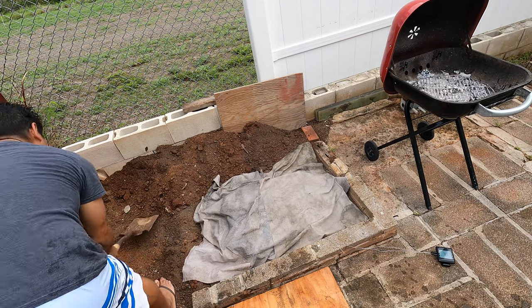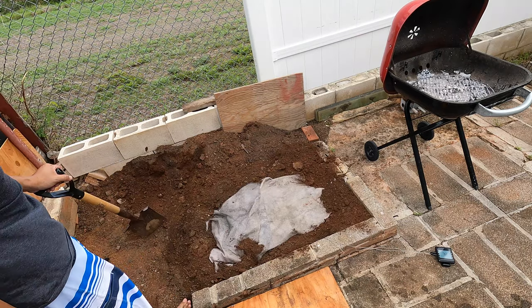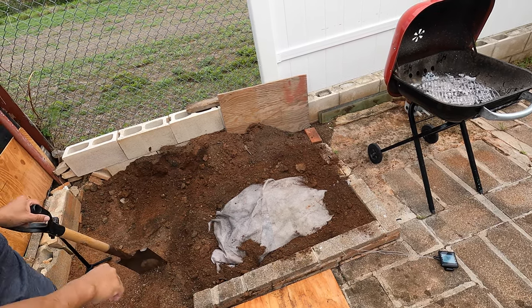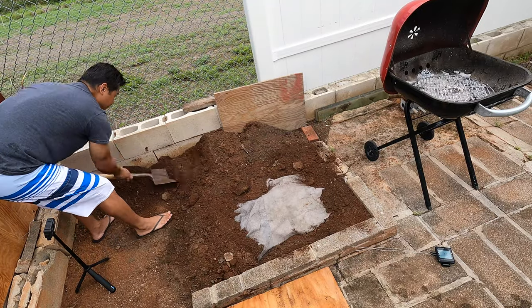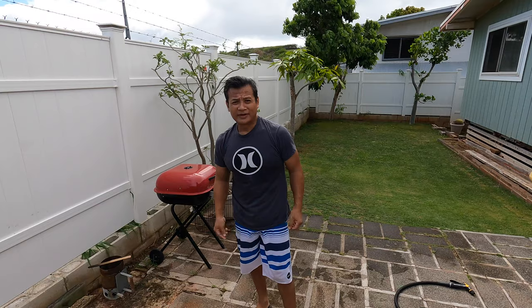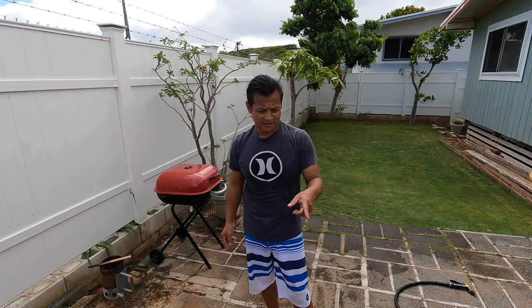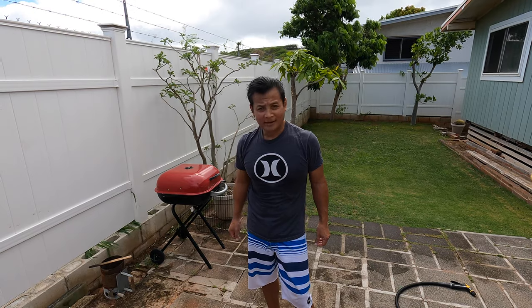I'm just going to touch the edge to keep that smoke in. That was my very first two tomahawks in the imu — baby imu, right in the backyard, man. It was killing the neighbors with all the smoke. I had to get the blower out just to get the tinder going so it'd cut down the smoke. But I'm glad that's all done for now.